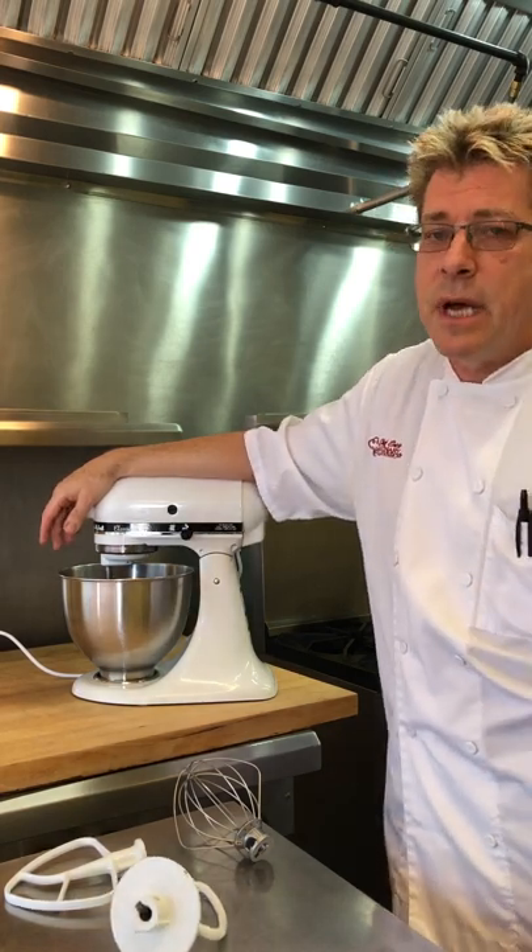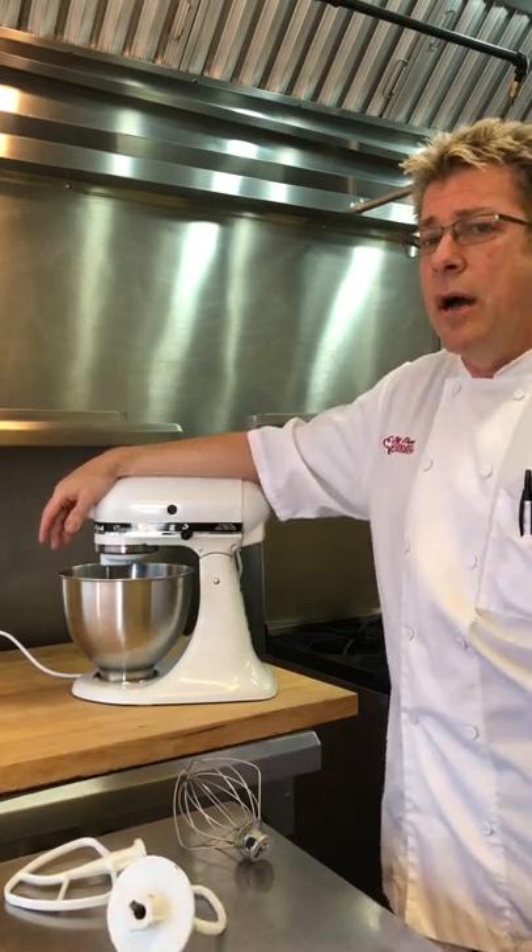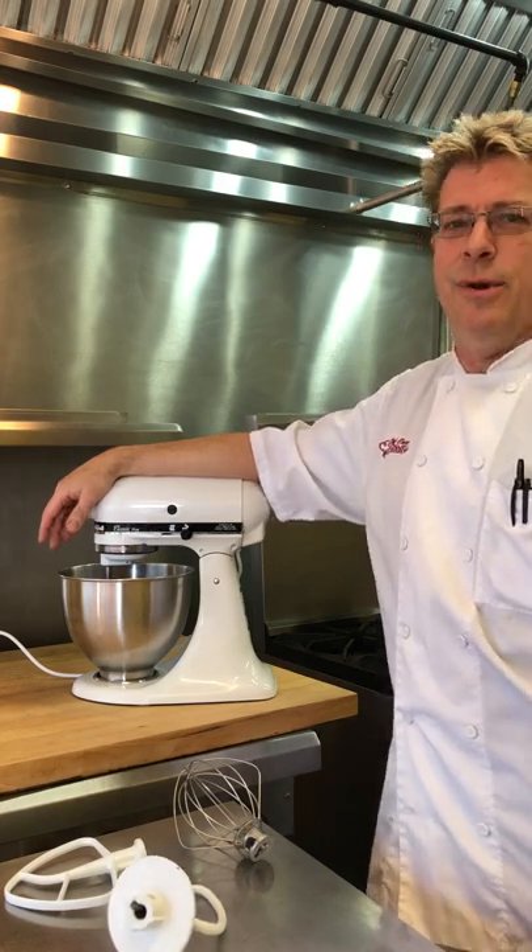You can get this at my Amazon page: amazon.com/shop/Chef Eric's Culinary Classroom.